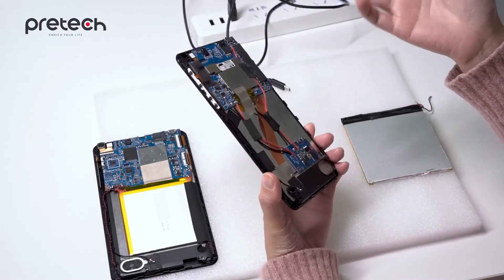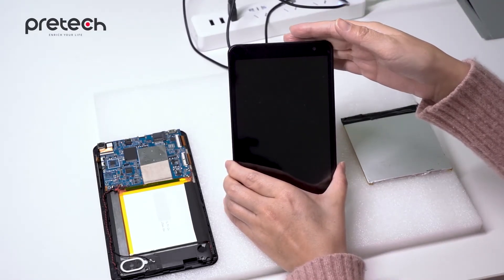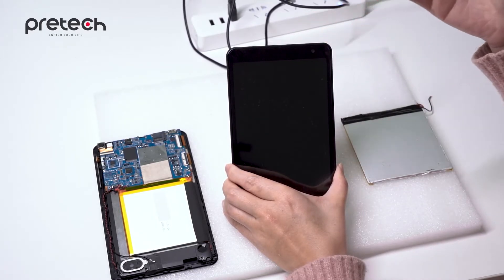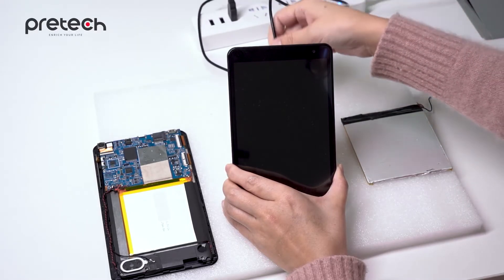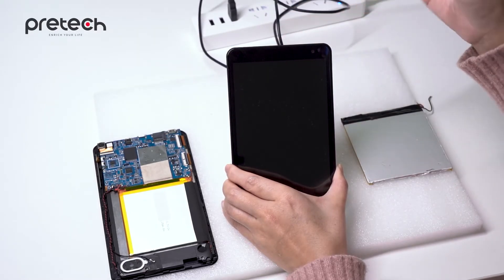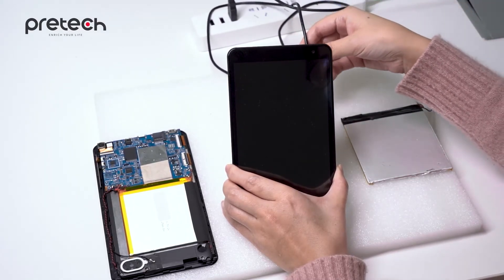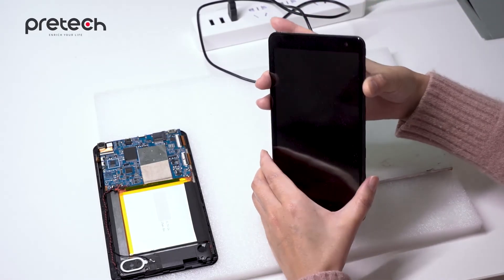Actually, for the real case, we will do some special design to the hardware and the software to protect the device, especially the DDR. So the device won't turn off immediately so fast after the power cable is disconnected. If you want to know more details, please contact us.